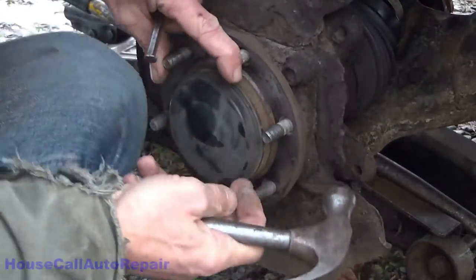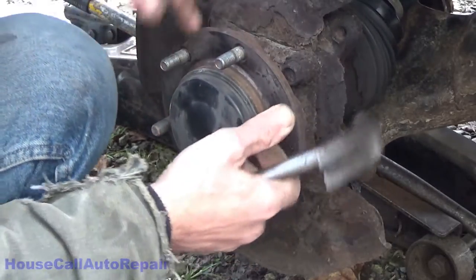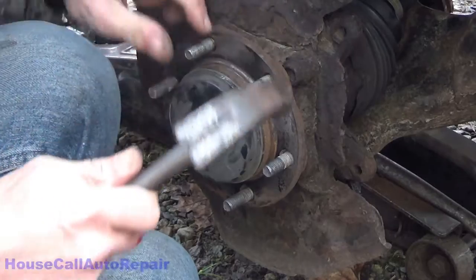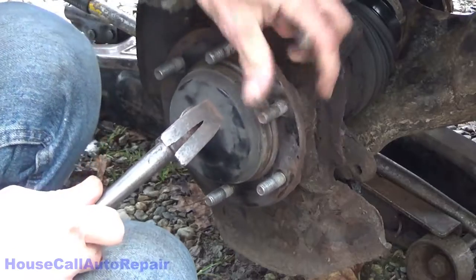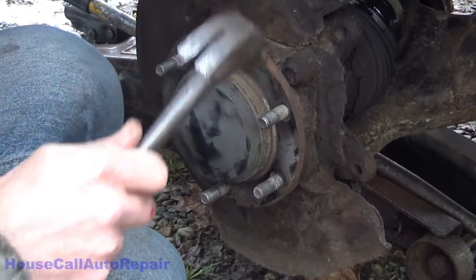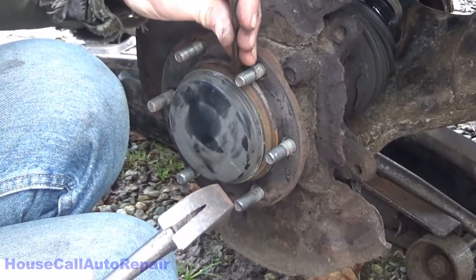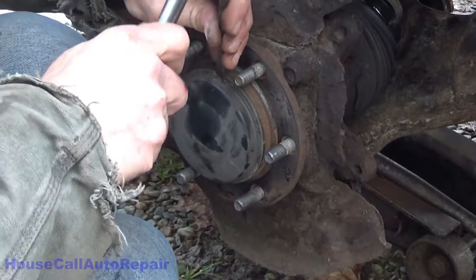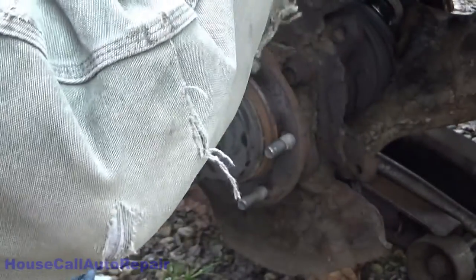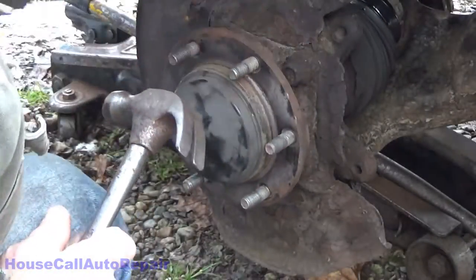We're using a hammer and a chisel to try to get the dust cover off. We want to create a gap somewhere we can get in. Sometimes a sharper chisel helps. This is not coming off easy, so we're going to try something different — a large flat screwdriver. There we go. Now we've got the gap.